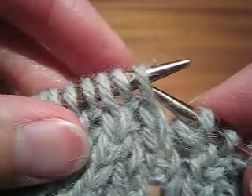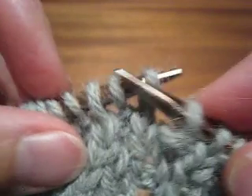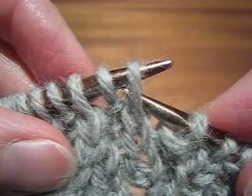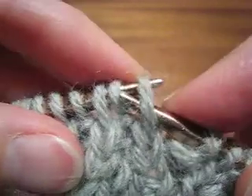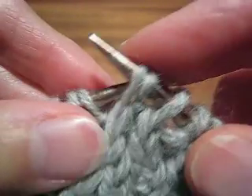I am sure there is more than one way to do this. I am going to show you how I do it, which is I rearrange the stitches and then work the decreases. I start by slipping stitches 1, 2 and 3 purlwise onto the right needle.